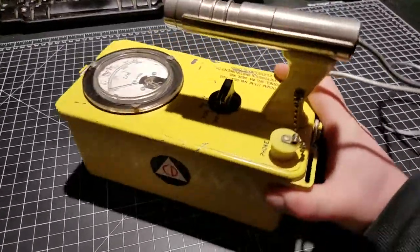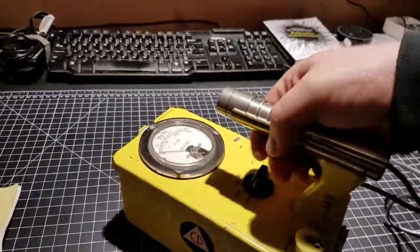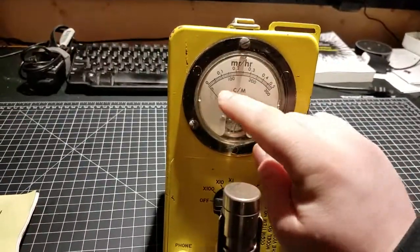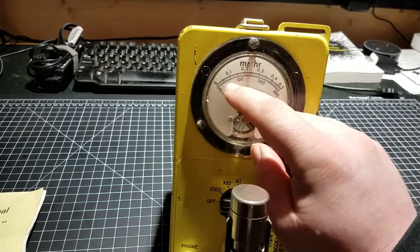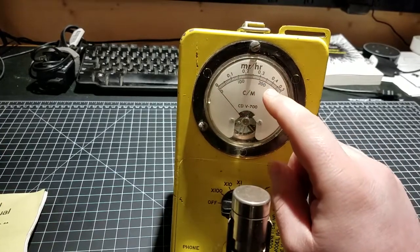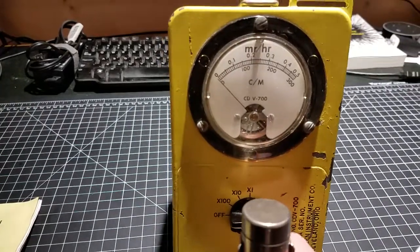So I'm just going to go over a few of this guy's parts and its operation. Looking at the front, you've got your meter face. It's got two scales — milliroentgens per hour or counts per minute — and you can see the scale goes 0.1, 0.2, 0.3, 0.4, 0.5. It's not exactly a linear scale, which is interesting.